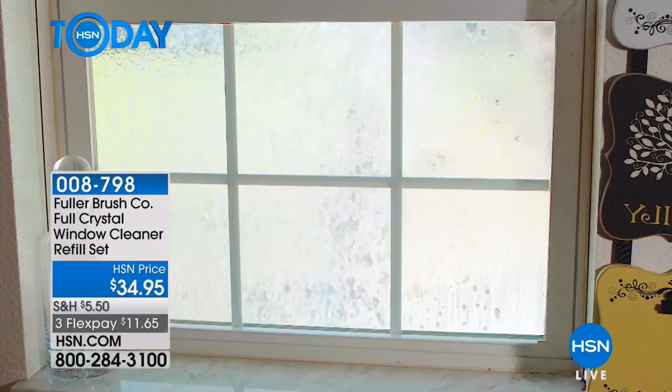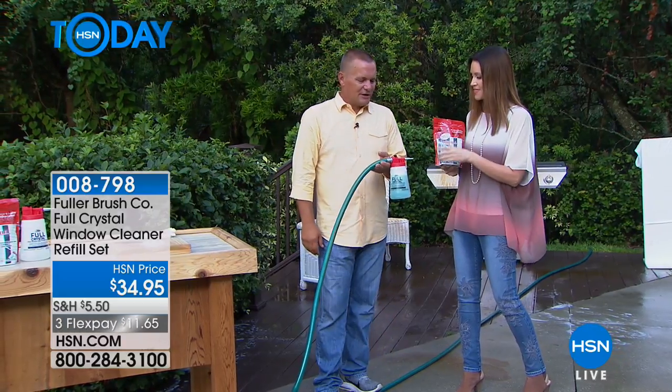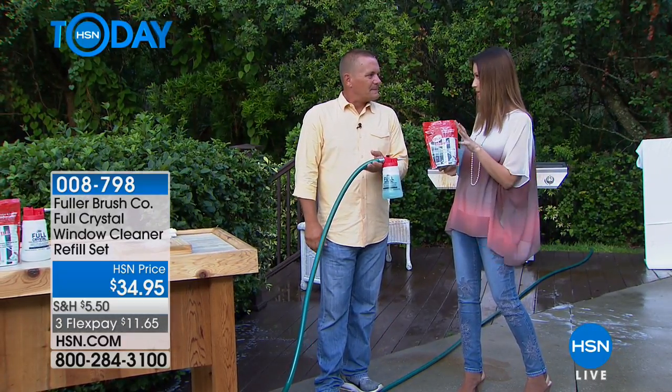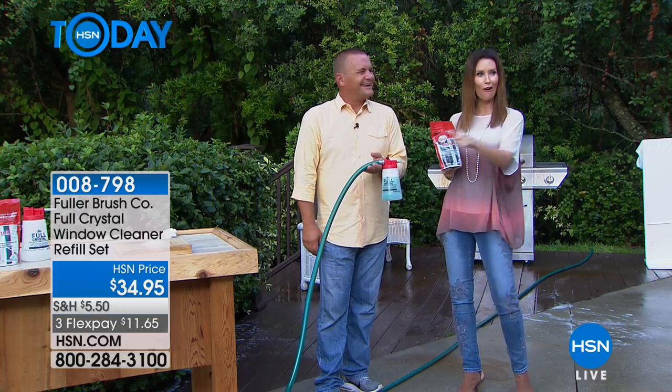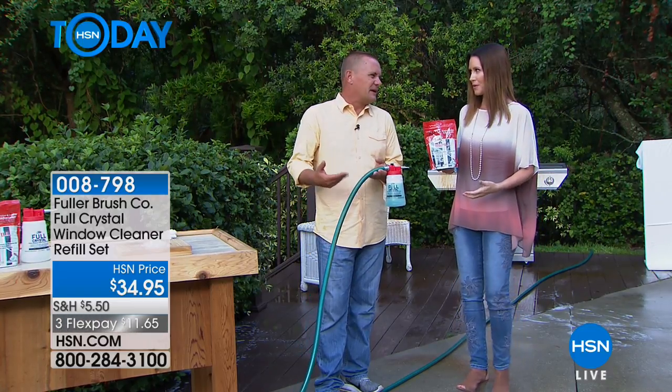It's $11.65 to get it home. John Florell, the Fuller Man - hello. This was a great solution for me. Instead of hiring somebody to pressure wash my house, I actually paid my son 10 bucks. He did all the windows in the house and he was like, 'Mom, that was actually fun.' You probably wouldn't have had to pay him.